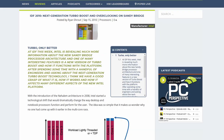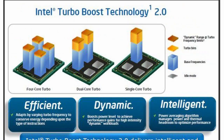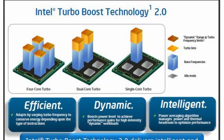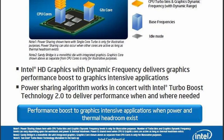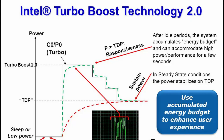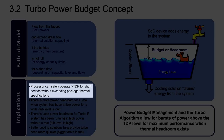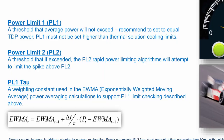Three years later, Intel introduced Turbo Boost 2.0. Key differences from 1.0: it increased the number of turbo bins above base frequency; it factors in not only the CPU cores but other parts of the die — for example, integrated graphics can boost higher in gaming workloads; and most importantly, Turbo Boost 2.0 expands the power budget well above the TDP rating. The processor can safely operate above TDP for short periods when there is sufficient headroom. The Turbo Boost algorithm works according to a proprietary EWMA — Exponentially Weighted Moving Average — formula.